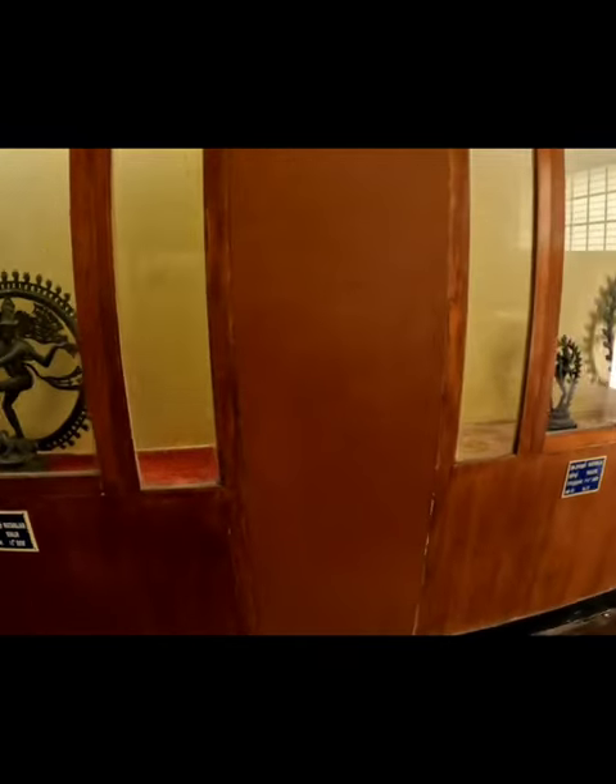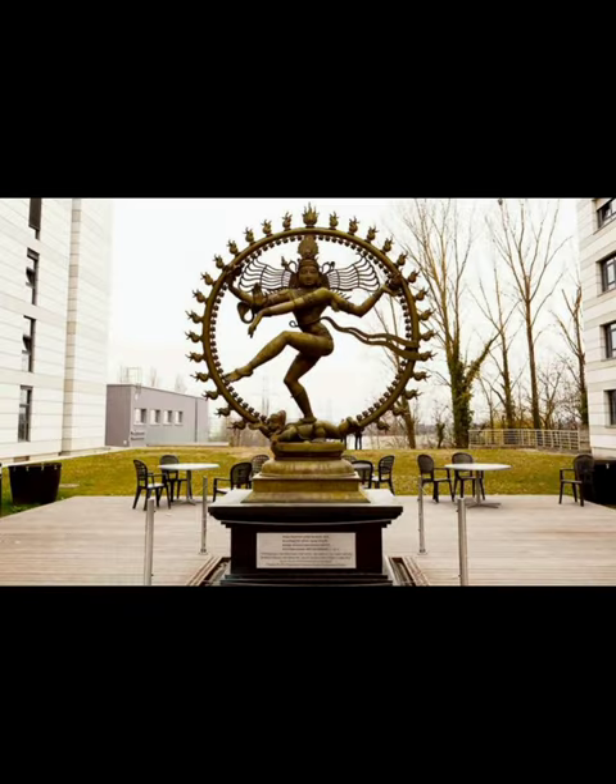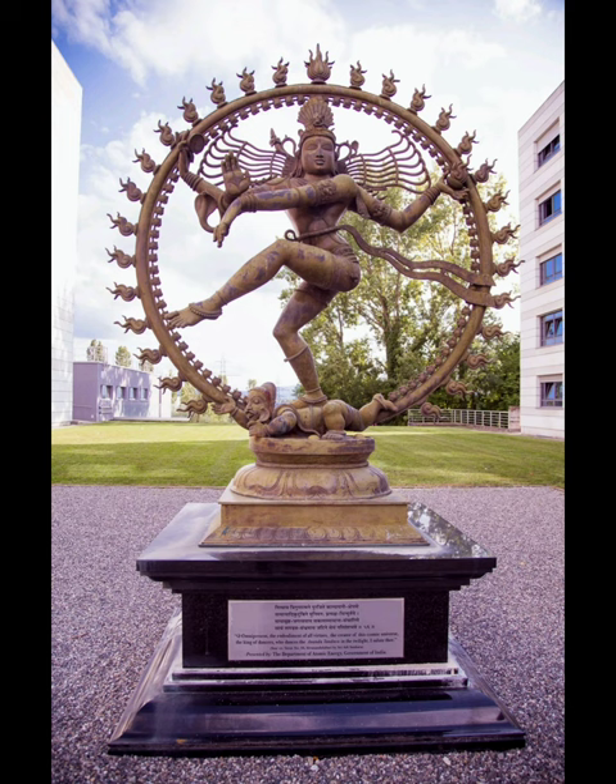In 2004, a two-meter statue of the dancing Shiva was unveiled at CERN, the European Centre for Research in Particle Physics in Geneva. A special plaque next to Shiva's statue explains the significance of the metaphor of Shiva's cosmic dance, with a quotation from Capra: 'Hundreds of years ago, Indian artists created visual images of dancing Shiva in a beautiful series of bronzes. In our time, physicists have used the most advanced technology to portray the patterns of the cosmic dance.' The metaphor of the cosmic dance thus unifies ancient mythology, religious art, and modern physics.